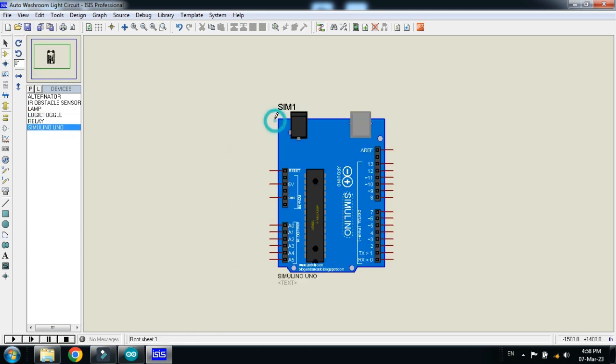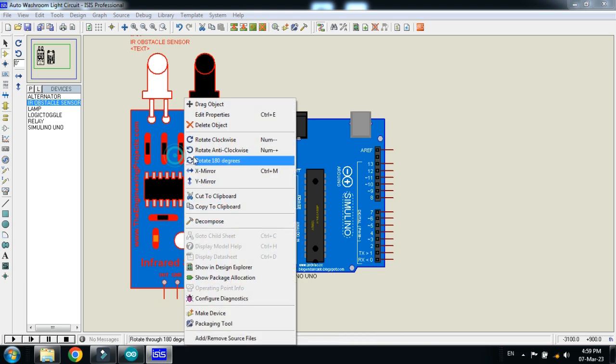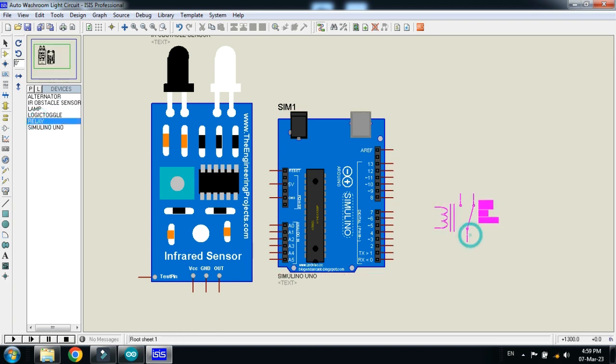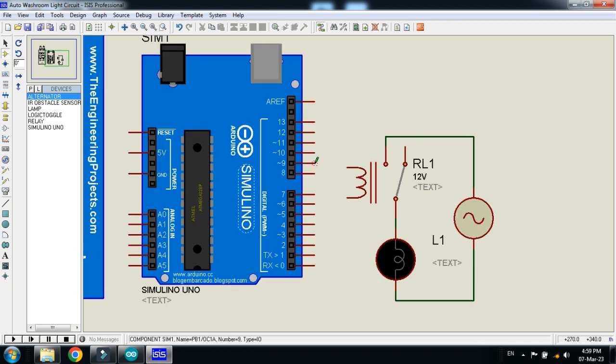First of all I am placing the Arduino, then the IR sensor. Let me mirror it. Now place the relay here, then the lamp, then the alternator. Make the connections as I am doing. Connect it with pin 9, ground it, and also ground this one as well.